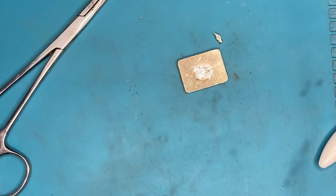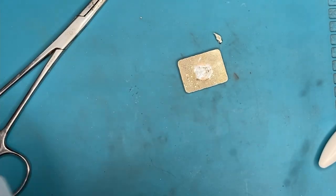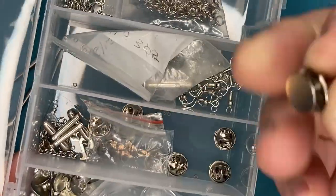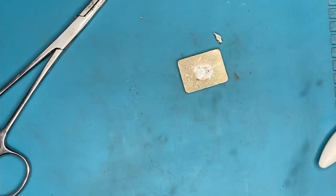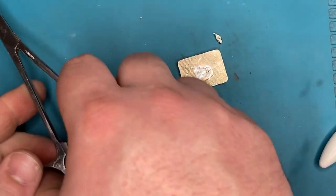Next, I consulted my tote of parts. I have several of these — I think they were about two dollars, got them on sale. It's got some jewelry parts in it, including these pin backs that I've accumulated for dice that didn't turn out right.